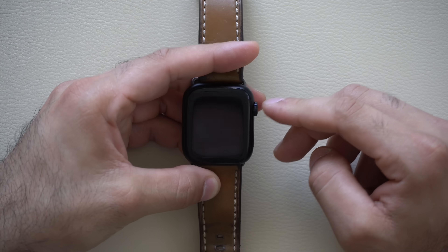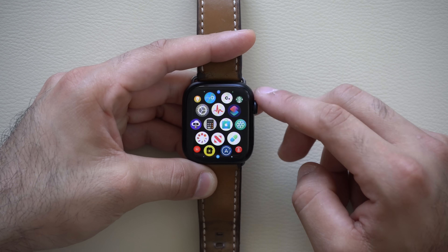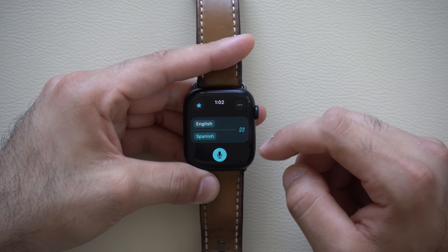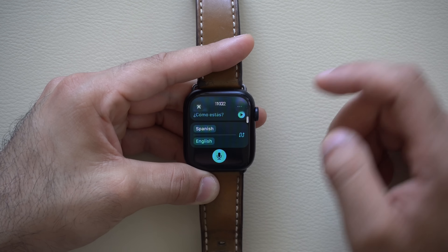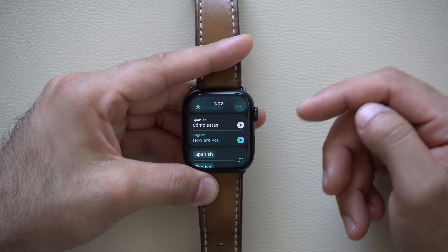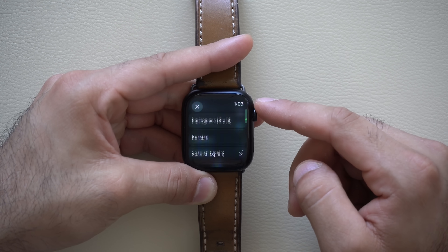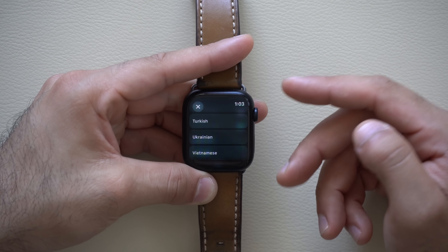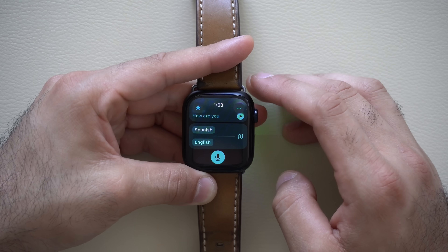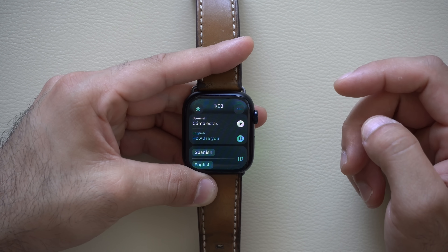A newly added app is the translation app, which was always available but you had to download it separately — now it's installed by default. You just hit continue, select your languages, and it works really well. I'll transition from English to Spanish as a demo. It's pretty quick for the most part, and of course you have the play ability so it can speak out loud.